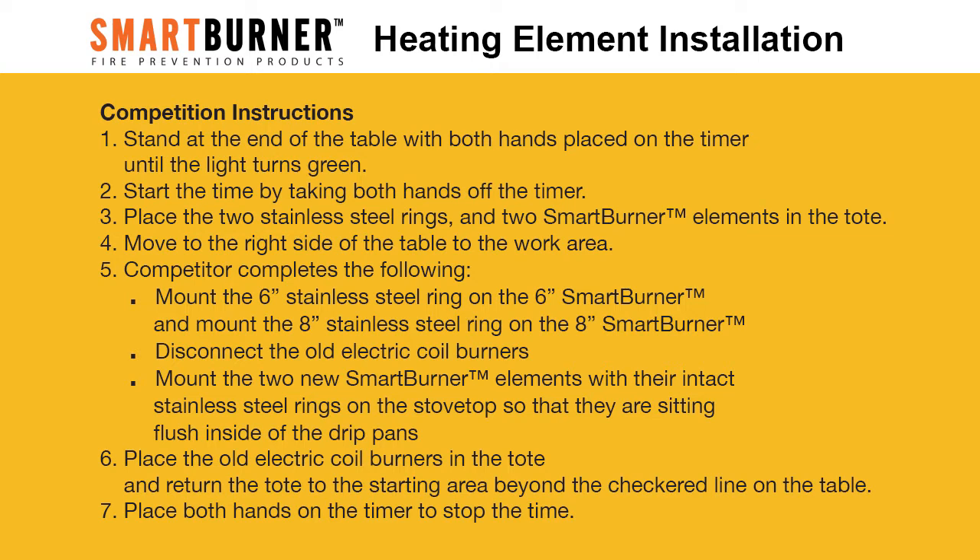Move to the right side of the table to the work area. The competitor completes the following: mount the 6-inch stainless steel ring on the 6-inch smart burner and mount the 8-inch stainless steel ring on the 8-inch smart burner. Disconnect the old electric oil burners. Mount the two new smart burner elements with their intact stainless steel rings on the stovetop so that they are sitting flush inside of the drip pans. Place the old electric oil burners in the tote and return the tote to the starting area beyond the checkered line on the table.